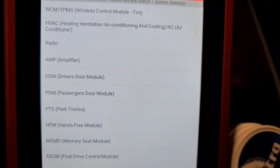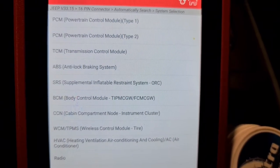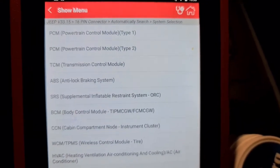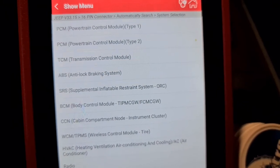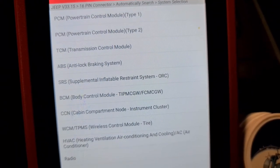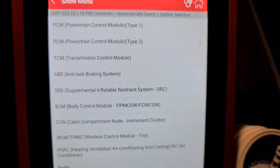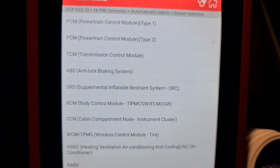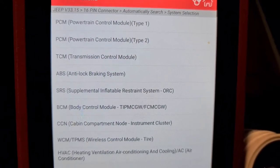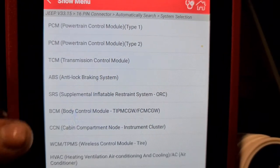Next is tire size. As I mentioned, we cannot read the tire sizes because I changed to bigger ones using JSCAN. So I have reset those on my VTECH — I have it for all functions. I've checked everything between VTECH and this scanner, and this one can do almost everything that VTECH does for these programming functions.